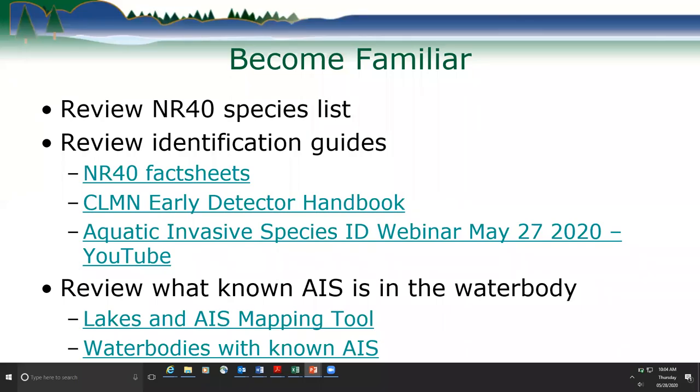We have ID guides that whittle the list down to what's important for citizens to look for, and for our partners and staff too. There's a hyperlink to the NR40 fact sheets at the top, which gives a description of each species listed in NR40. There's also a hyperlink to the Citizen Lake Monitoring Early Detector handbook, which is a great handbook with pictures and very easy to follow.